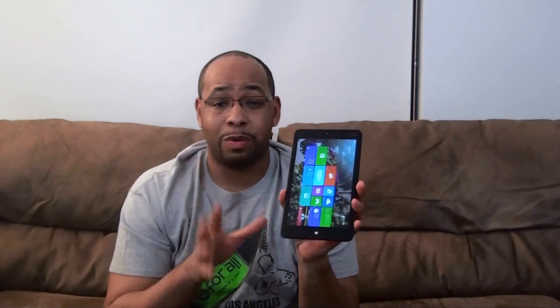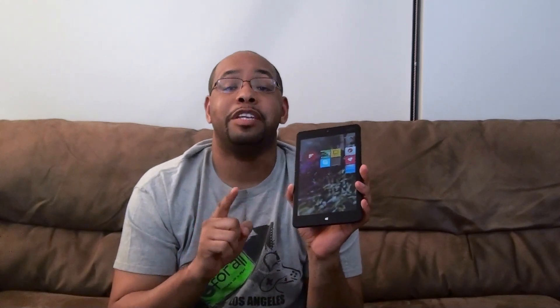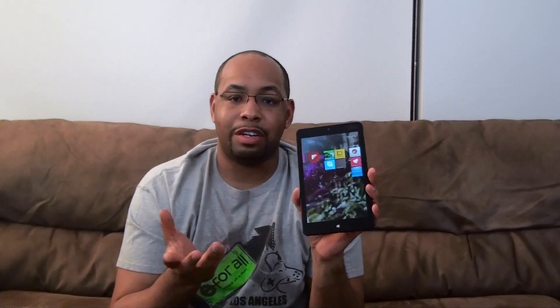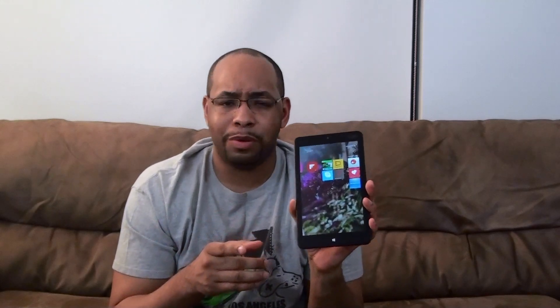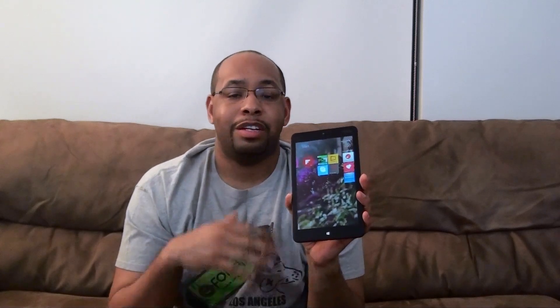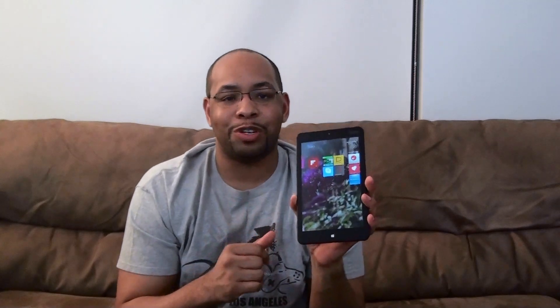I'm excited to really put this to the test and hopefully it'll be a pretty good tablet. Let us know what you think — any questions, comments, or concerns about the ThinkPad 8, please ask us and share your feedback. Be sure to subscribe to our YouTube page, give it a thumbs up if you liked the video, and share it along if you think it'll help someone out. Check out our main website at BW1.com and all of our social networks — Facebook, Twitter, Google+ — links are in the description. And always remember to live your tech world in high definition. Thanks for watching.